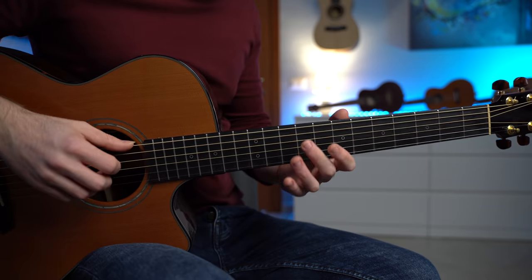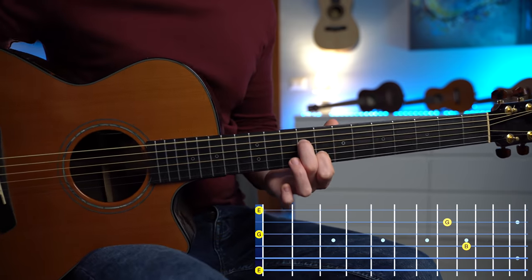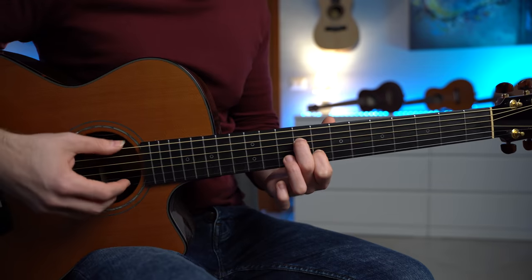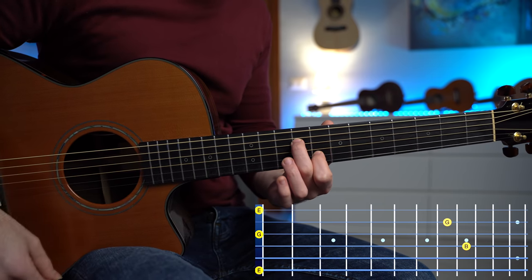Let's play them like this. For the E minor chord, we have this chord, which is my number one favorite chord. If you know me, you know that I love this chord. The notes are E, B, G, G, and E.